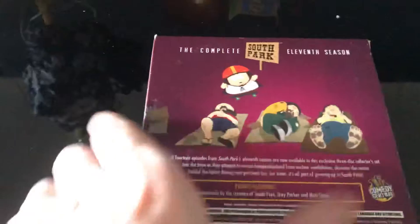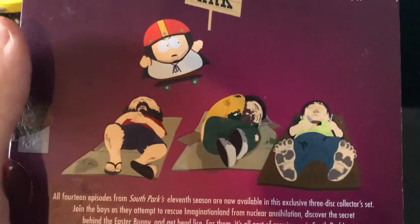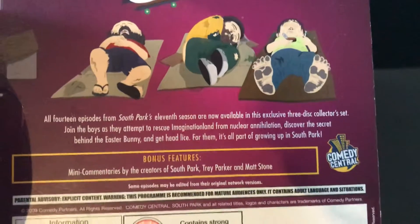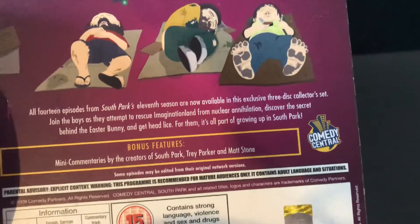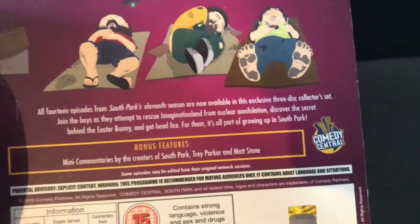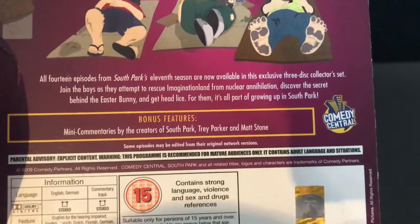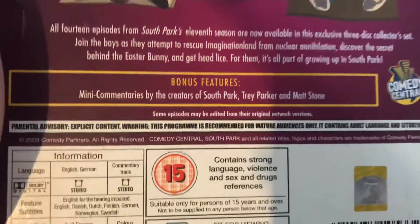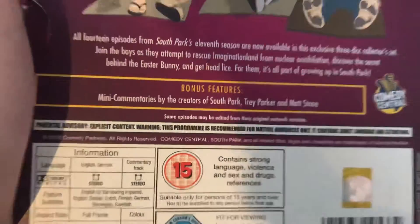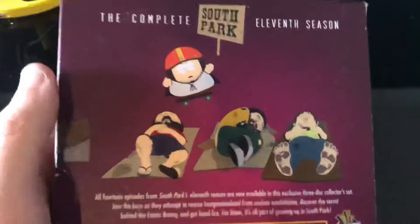Complete 11th season of South Park. This image is from Night of the Living Homeless, I think. All 14 episodes from South Park's 11th season are now available in this exclusive 3-disc collector's set. Join the boys as they attempt to rescue Imagination Land from nuclear annihilation, discover the secret behind the Easter Bunny, and get head lice. This also has the director's commentary. This is me jumping the homeless from Night of the Living Homeless.